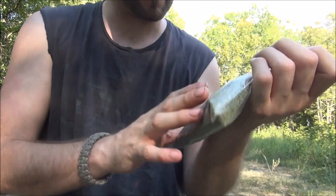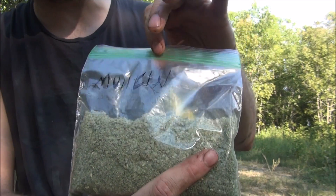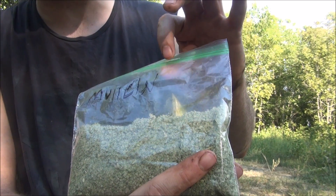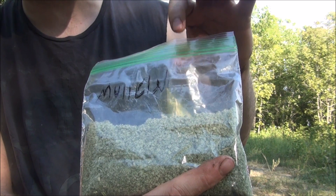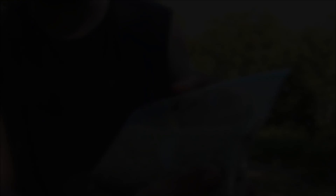Mullein is definitely my favorite when it comes to plants that help you quit smoking, mainly because you can get so much of it off a single plant — especially a second year plant. You can load up a really big bag of that stuff in no time. All those plants are pretty easy to find. If you know more plants that are great for breaking the smoking habit, let me know in the comments. Thanks for watching — hit that like button, subscribe, leave any comments, and as always, keep your blade sharp and your mind sharper. See you next time!